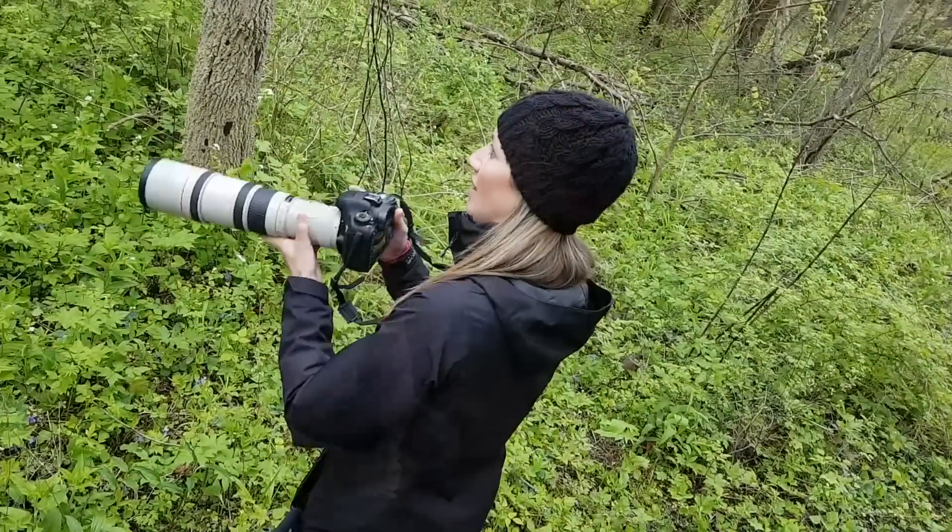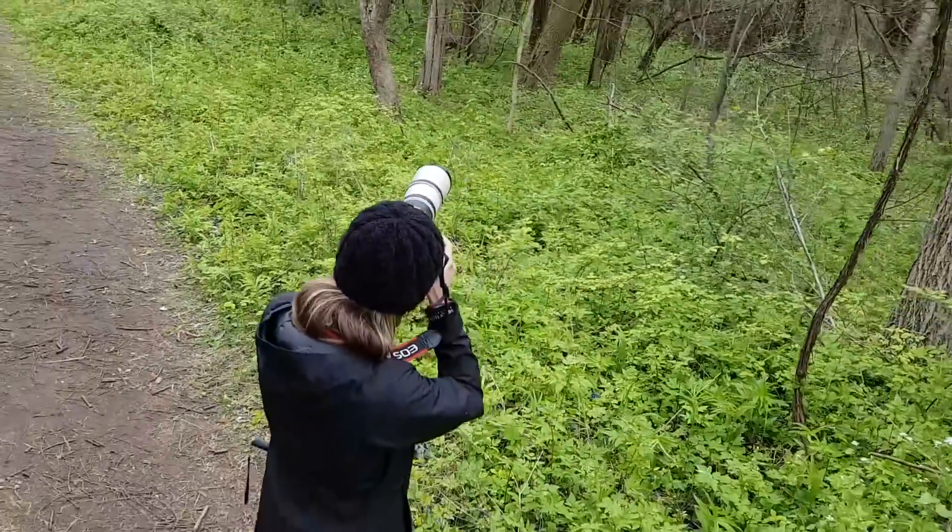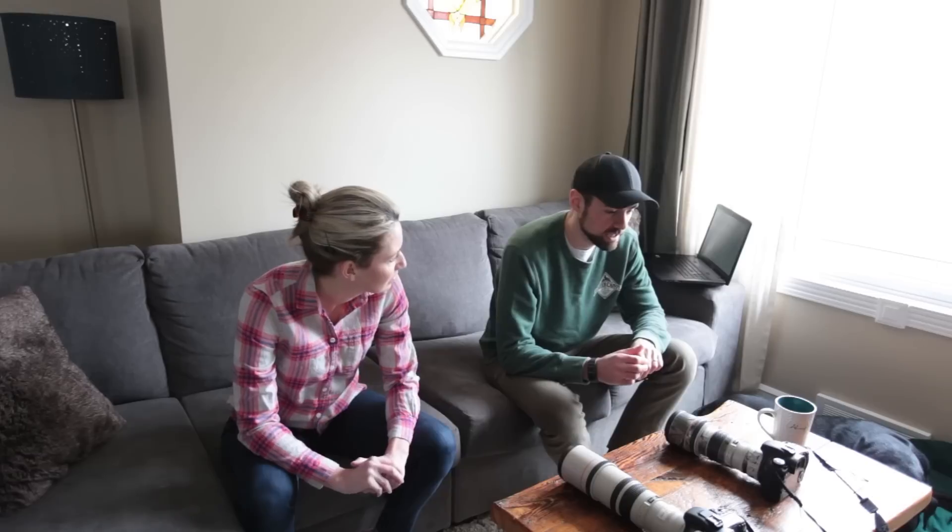We thought we'd make this video to talk about the equipment we use because we get a lot of questions about it — the cameras and the lenses. We've been at this for quite a few years now and learned a few lessons the hard way. We started out with some pretty modest gear and worked our way up. This will be really useful to beginner bird photographers on a budget, because that's kind of what we were and still are. We don't have the best gear by any means, but it's working well for us and should be useful to anyone into bird photography — a bird nerd like us.